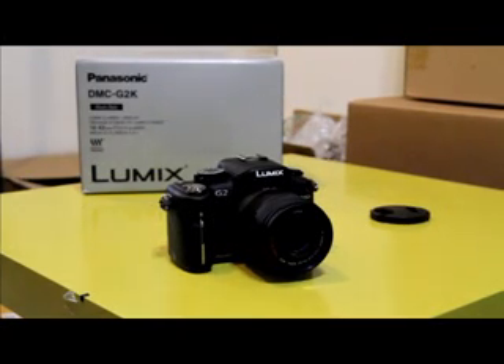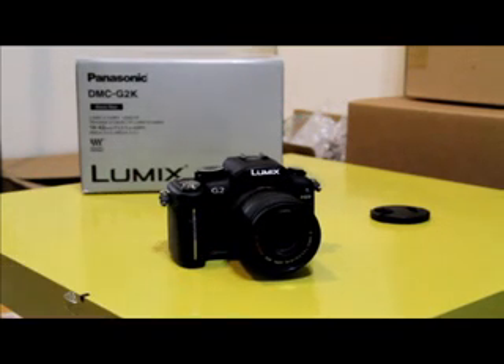Hi, today I'd like to talk to you about the Panasonic G2. The Panasonic G2 is a successor to the Panasonic G1, which is the first micro four thirds camera. It doesn't have a mirror like a DSLR, so the size and weight are significantly reduced.